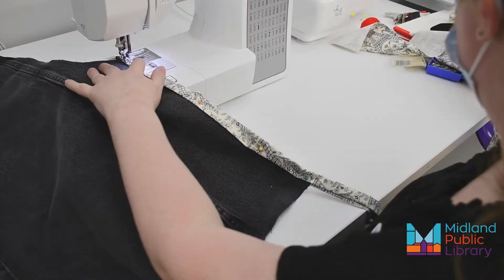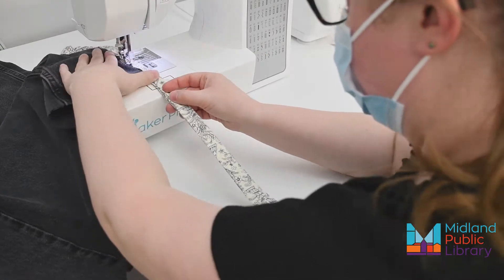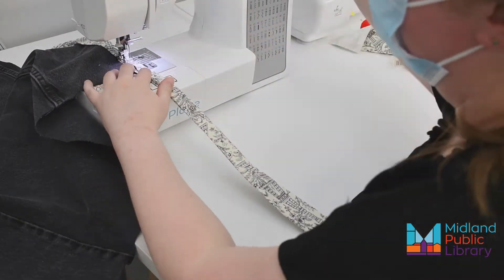If you'd like, you can do this in three pieces, but I'm doing it in one and creating corners by folding over my binding and then continuing along the next side.